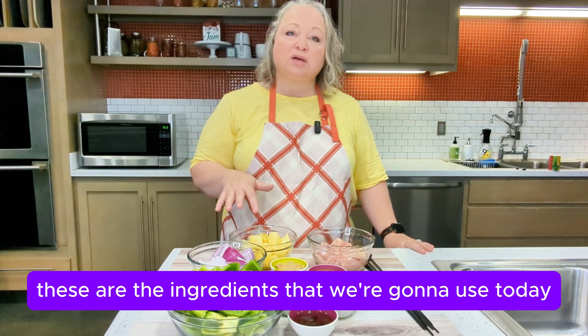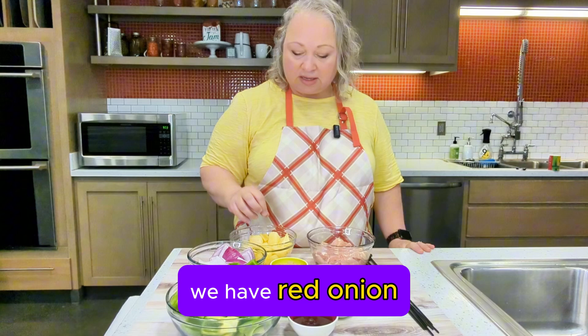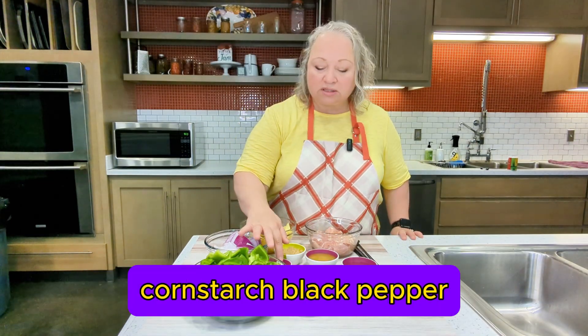These are the ingredients we're going to use today. We have green bell pepper, red onion, pineapple chunks, chicken thighs, brown sugar, and cornstarch.